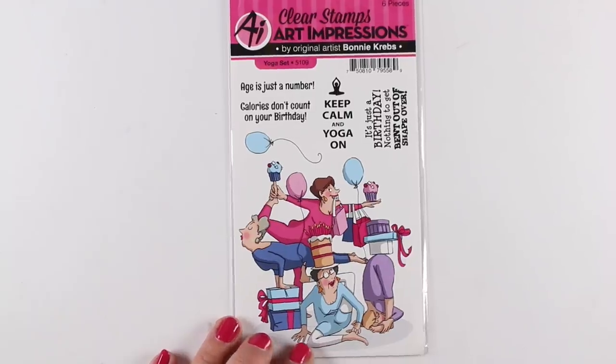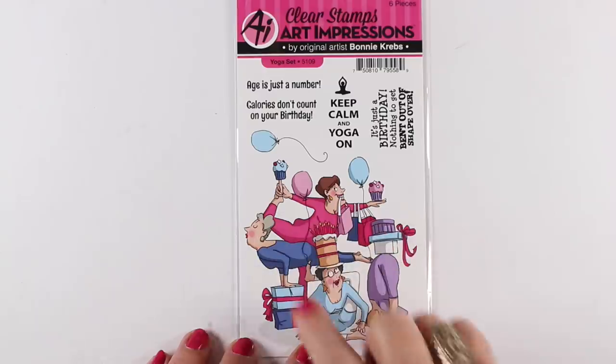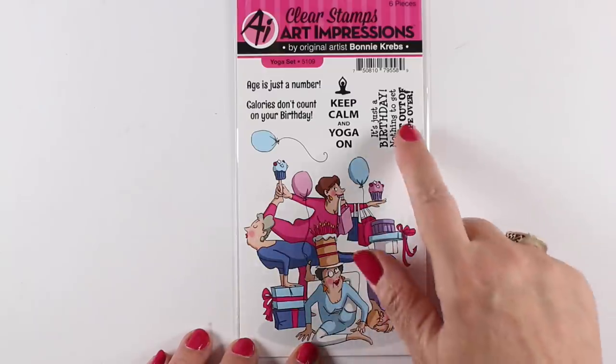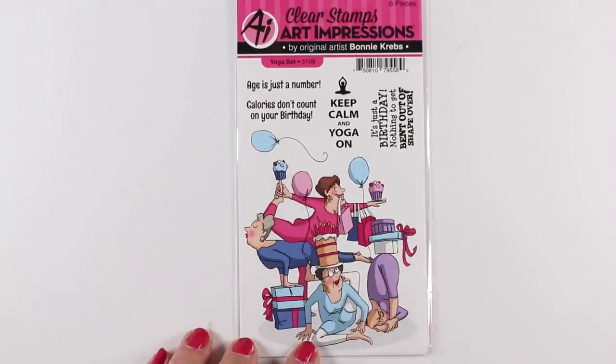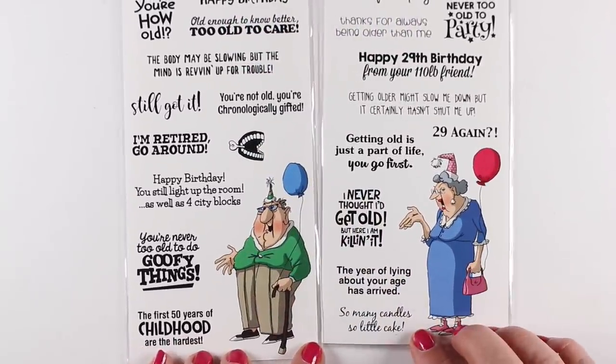If you're into practicing your human skin tones, the Art Impressions line is of course one of the best ones because they've got lots of people in them, and I'm going to show you a bunch of them in this video. There's a yoga set where they're eating cake and exercising together — what a great idea.